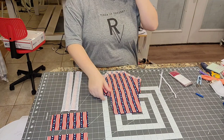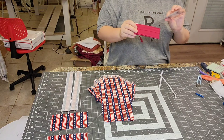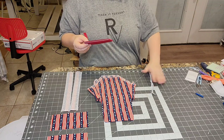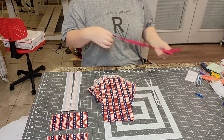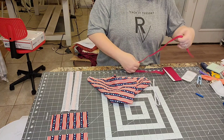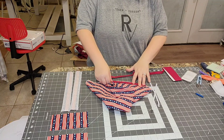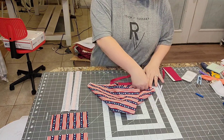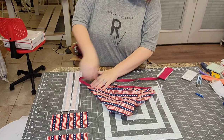Now we're going to apply the bias tape for the leg elastic casings. Open up the single-fold half-inch bias tape. Because we're using this bias tape, use quarter-inch elastic instead of half-inch — otherwise it won't fit. To determine how much bias tape you need, lay it alongside the leg opening from the crotch, pull it straight, measure it, and cut it. You'll need to do the same for both sides.